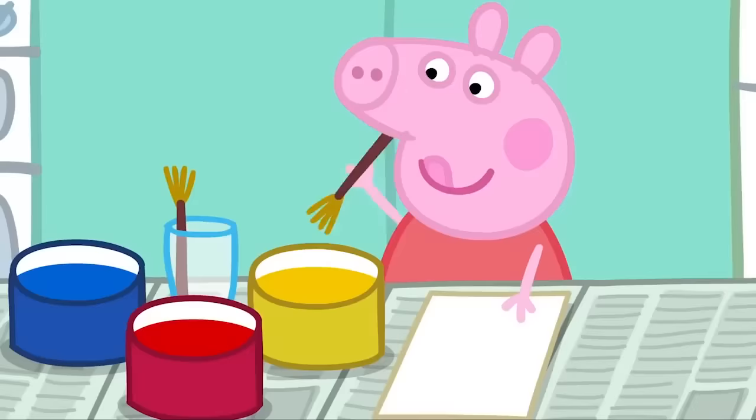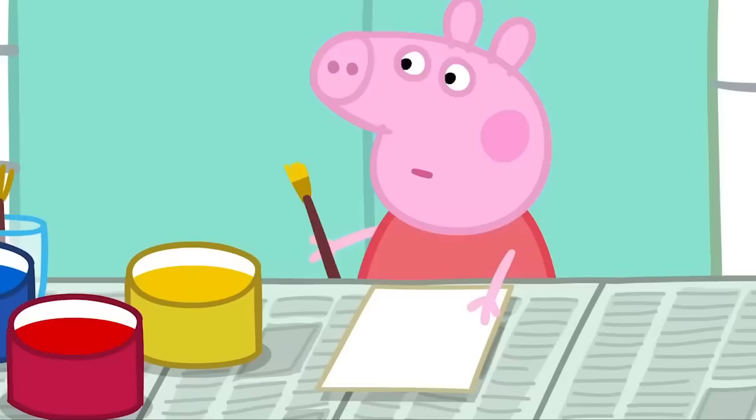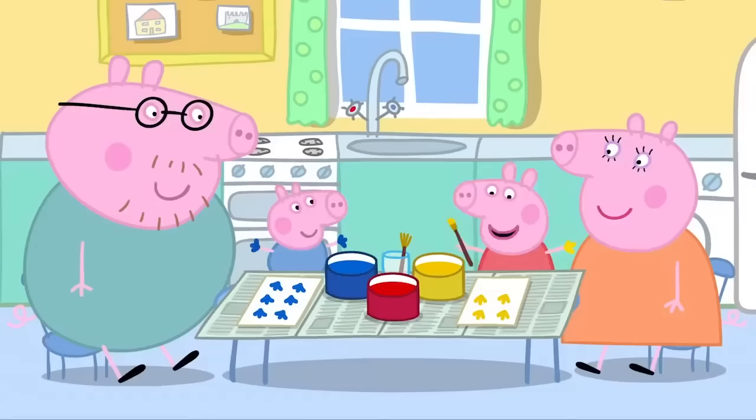Now we can start painting. Silly George. Big children do not put their hands in the paint. George loves painting with his hands. Peppa loves painting with her hands.